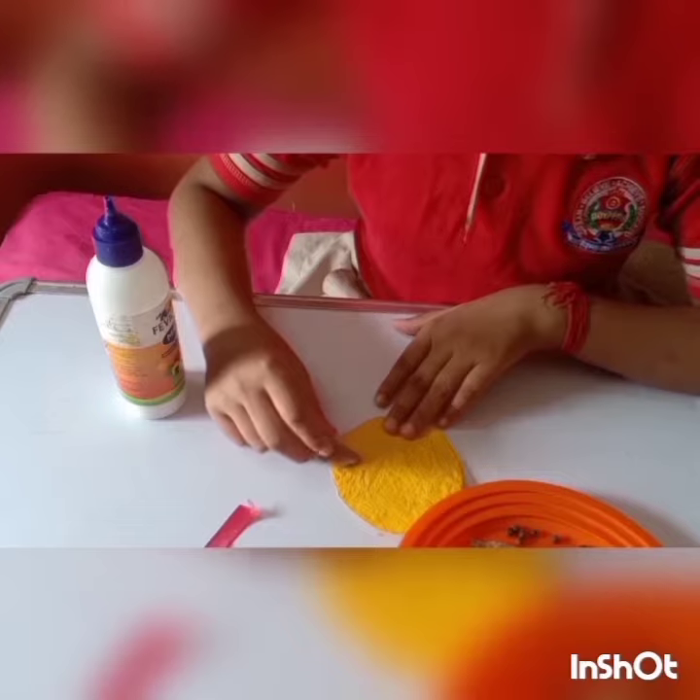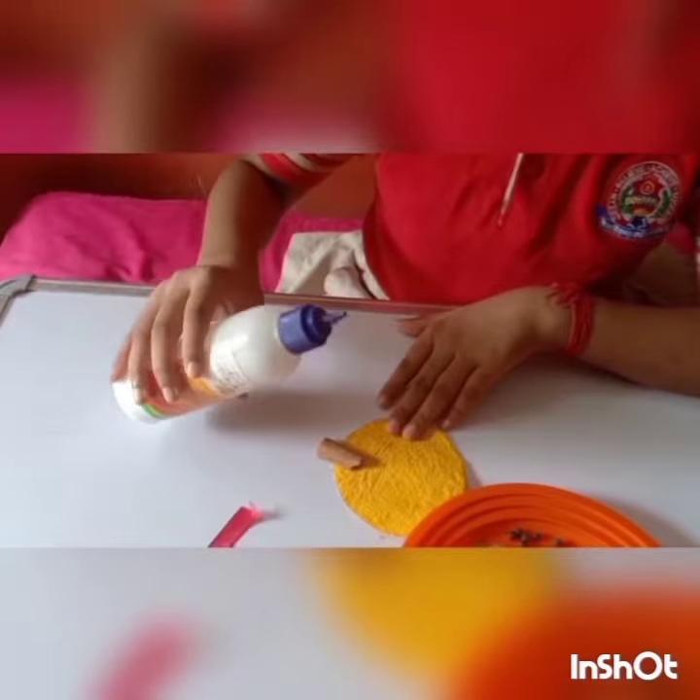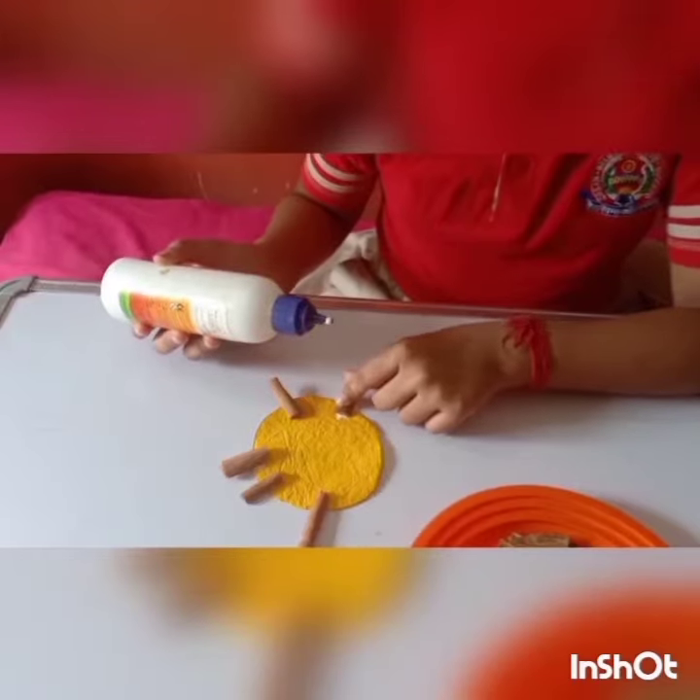Now, I am pasting cinnamon with glue. Like this, we stick. Now, it has dried.